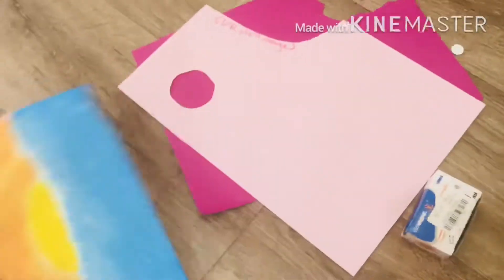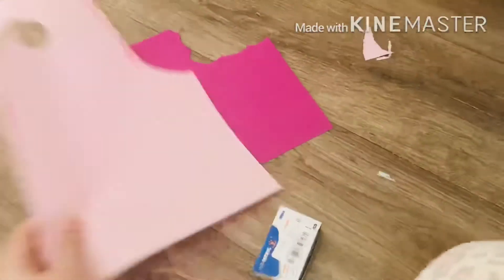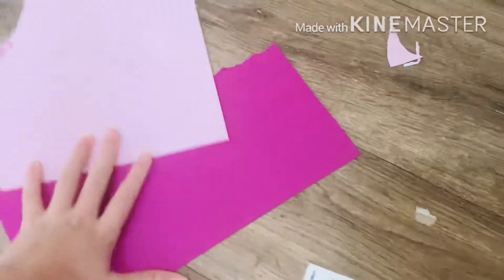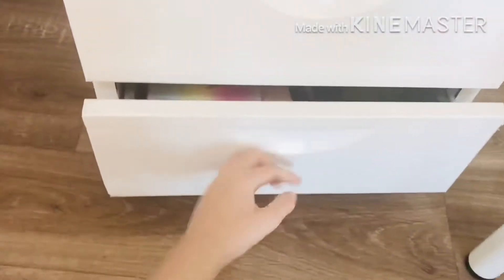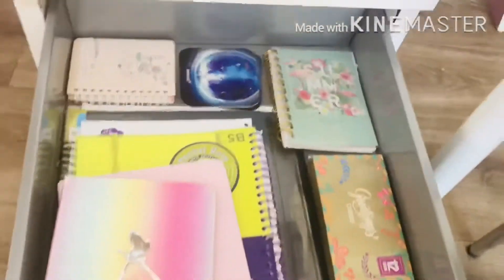I'm organizing everything inside the drawer — my books, my notebooks, my folders, and basically everything that was in it. There are a couple of other things that don't really belong in this drawer, so I'm gonna put them somewhere else. Everything in this drawer is done and organized.